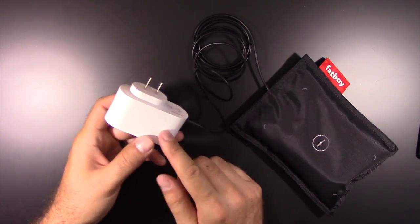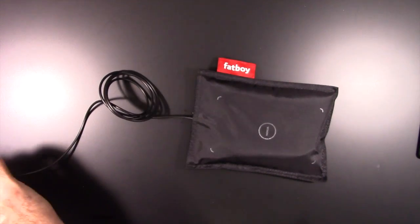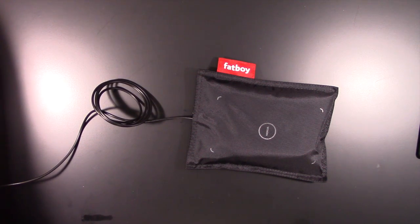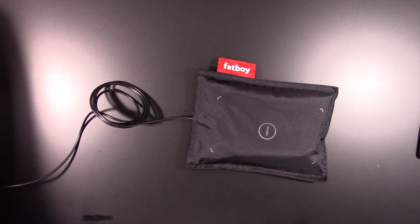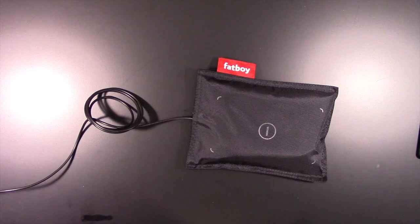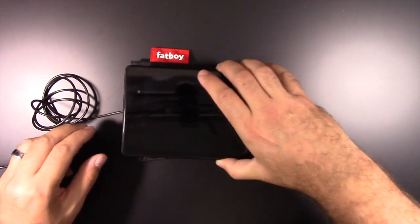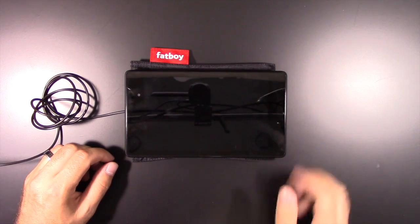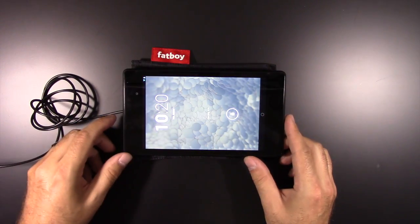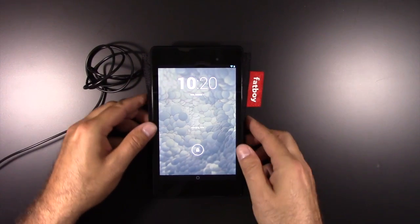It's sort of weird that this piece is black and that one's white - not a big deal since it's going to be hidden, but sort of weird. All right, let's plug this in. We are plugged in. We're charging! It just didn't light up right away to say it was charging.